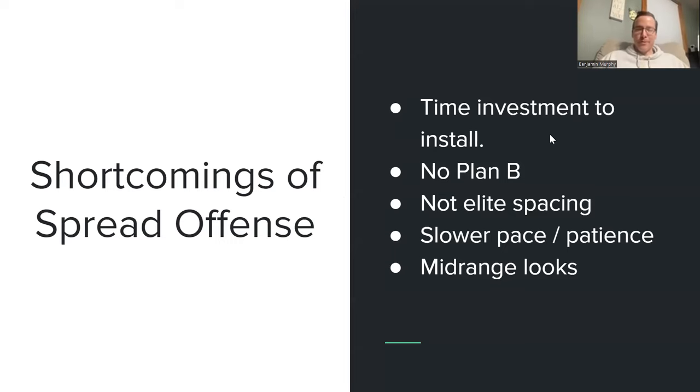It's not perfect, but it is good. To install it takes a while — it took us a good part of our summer to really get it down smoothly. There are probably three or four more things I'd do differently now to make it more efficient. The time investment to get it installed is pretty heavy because it's not your typical pass-and-cut motion offense. If you've not been involved in any sort of Princeton or triangle offenses, the cuts and spacing can be a little weird at first. You also can't really have a plan B — you can't have a backup offense to go to when it's clunky.